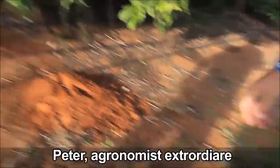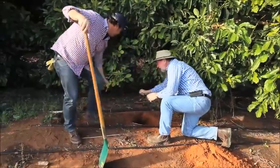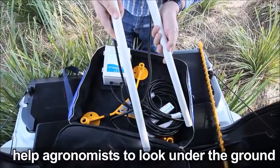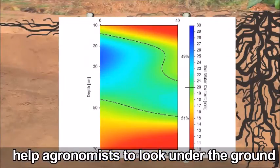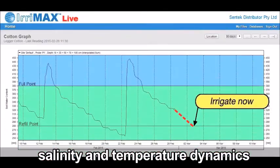Peter, agronomist extraordinaire, visits his client. He points out the sprinkler on site. Dintec probes and software help agronomists look under the ground and observe soil moisture, salinity, and temperature dynamics.